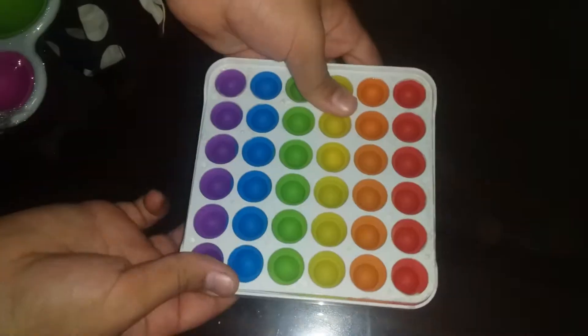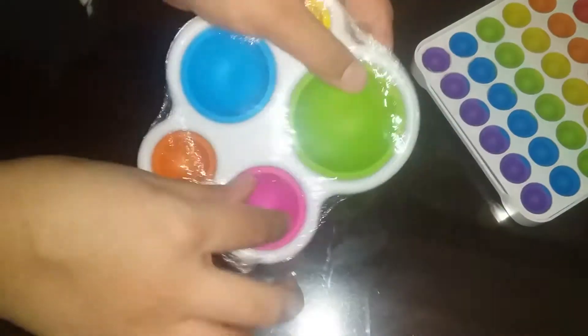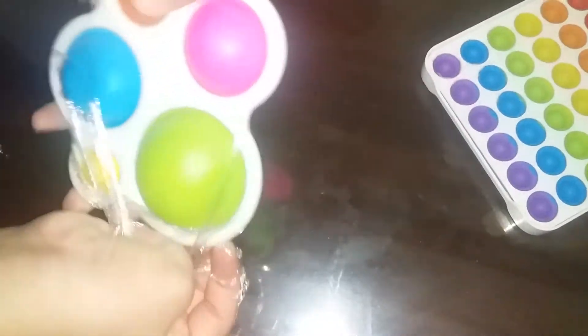This part pops really neat and nicely, but yeah, still good. Let's move on to the next package. I was really sad because it came pre-popped, but that's okay. Let me put it to the side.